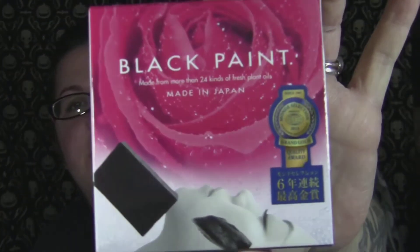Please excuse the fact that I don't have any makeup on — this is going to be a skincare review and demo. I already recorded the demo part and I'm going to put it in as I talk about it. This is for a company called Black Paint, which makes products in Japan. They won a grand gold quality award in 2014. They sent me two products.